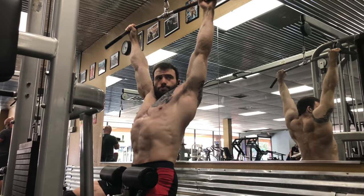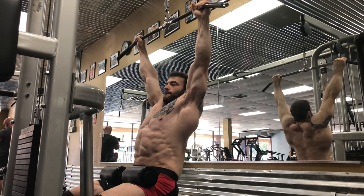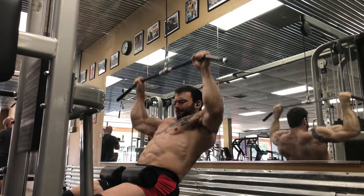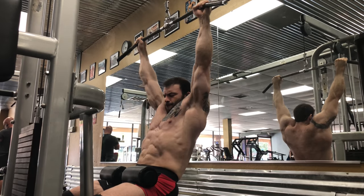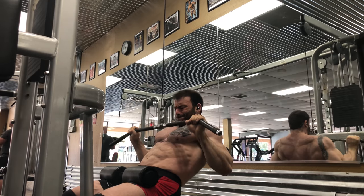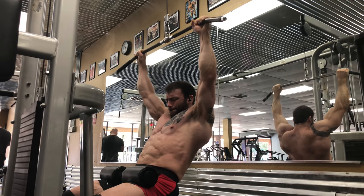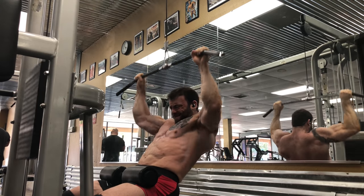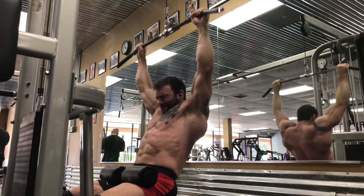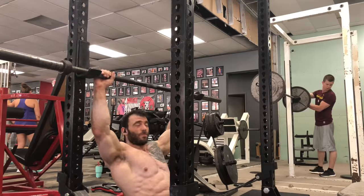The last exercise I'm going to show you is the reverse hyper. I do these much differently than most people. Most people do them in the classic Westside style — a bit more of swinging the weight to get traction on the lower back. That can be beneficial, but I find it's better to do them very slow and controlled, maybe with a slightly smaller range of motion, really focused on getting the glutes and lower back to contract. That's going to help you put yourself in a much better position on your squats and deadlifts.